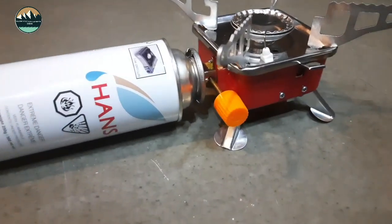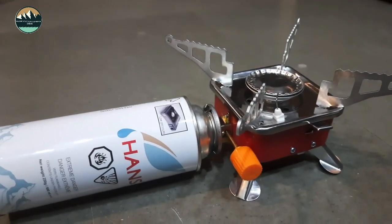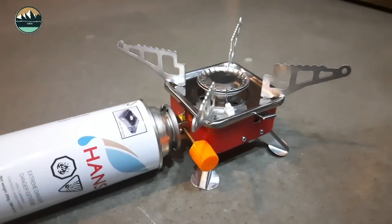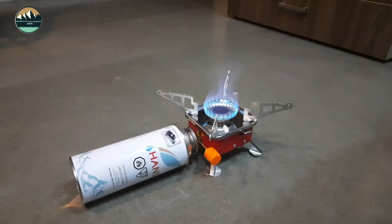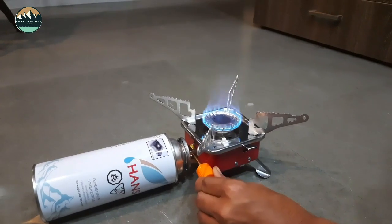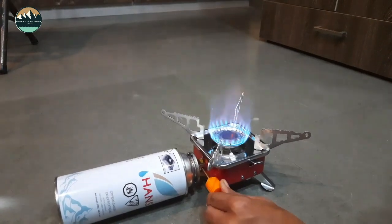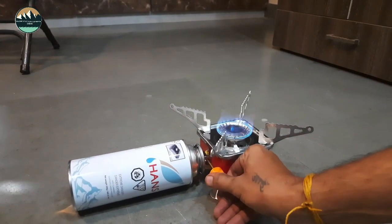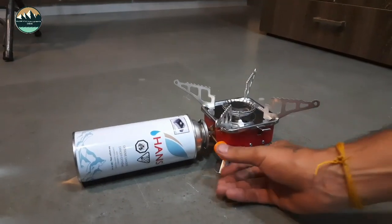When you connect it, the knob will be closed. If a little gas comes out in liquid form, don't be afraid. After connecting, open the knob anti-clockwise to start the gas flow — that is the starter. The flame can be decreased or increased. One canister will last about 2 hours, and you get all this in a very small and light package.